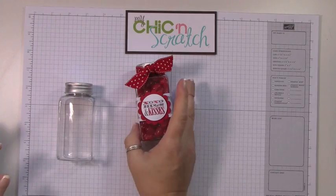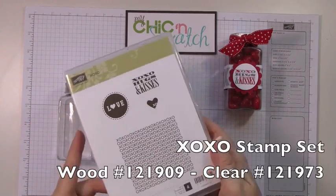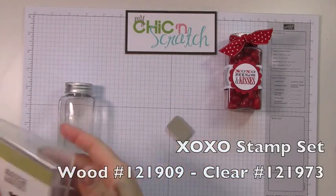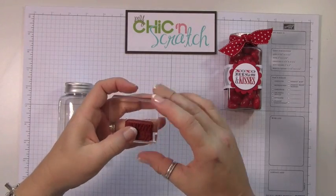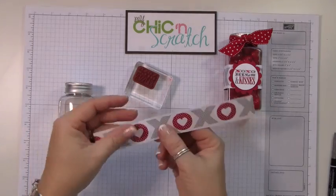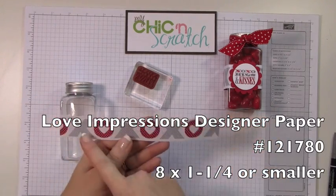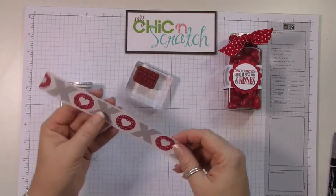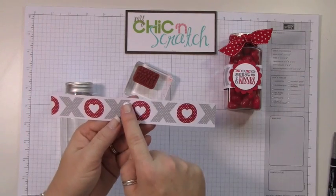We're going to be using the XO stamp set — here's the image — and I'll just attach it to the block. The designer paper we're going to use is called Love Impressions, it's in the Occasions mini catalog. It measures 8 inches across, but this measurement here is going to change a little bit; this one measures one and a quarter.